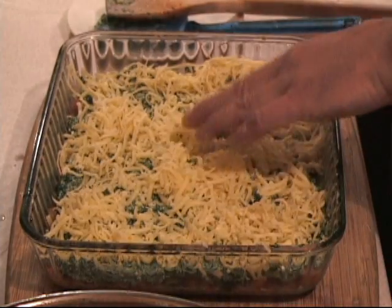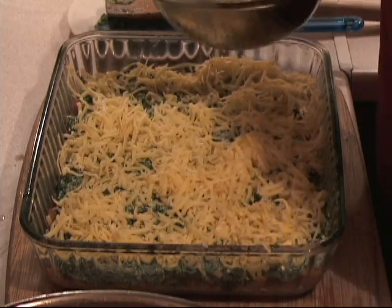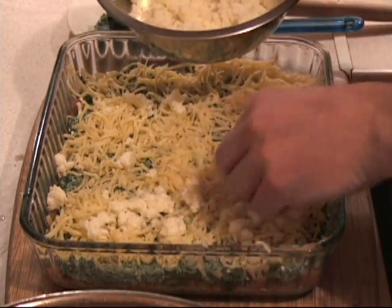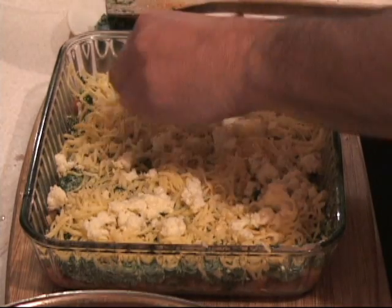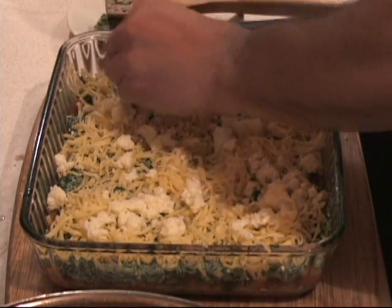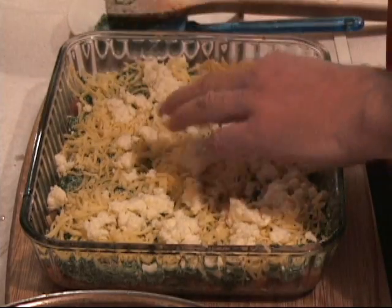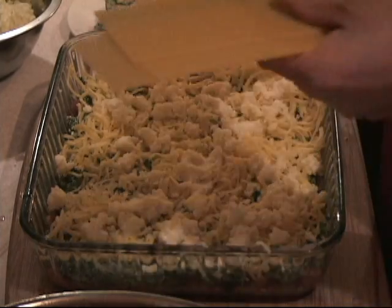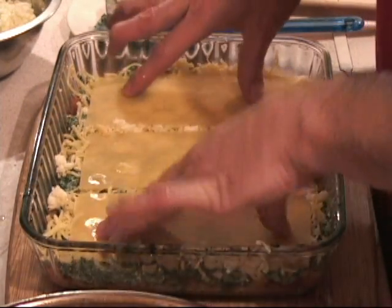Now we put some mozzarella cheese. This mozzarella cheese is very, very soft here in Poland, so it is hard to work with — I am still looking for the harder type. I put the mixture in there, a little bit here, a little bit there, a little bit everywhere. Now we take some more lasagna pieces and add them. Don't worry about it — it will spread out as it cooks.